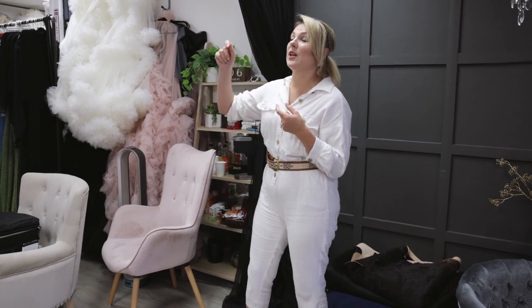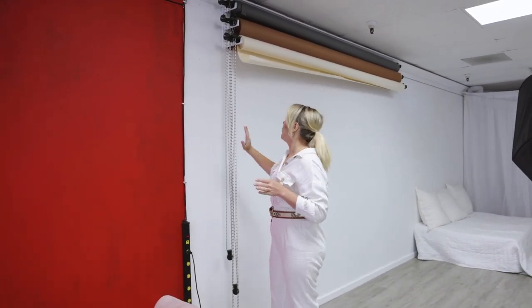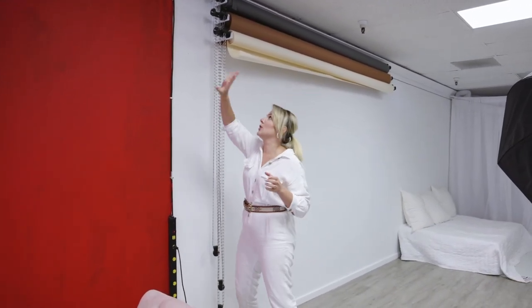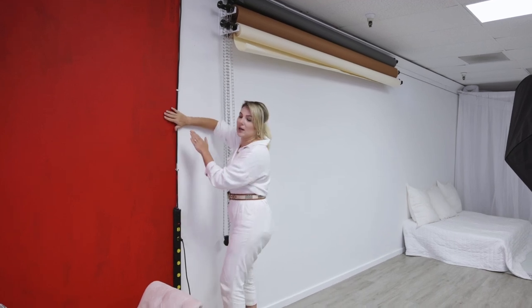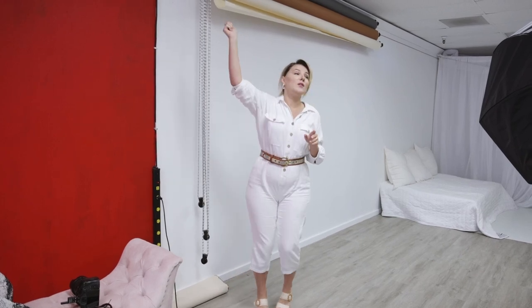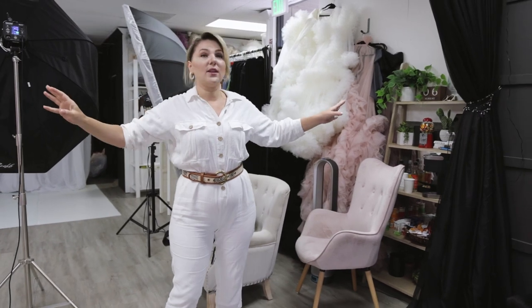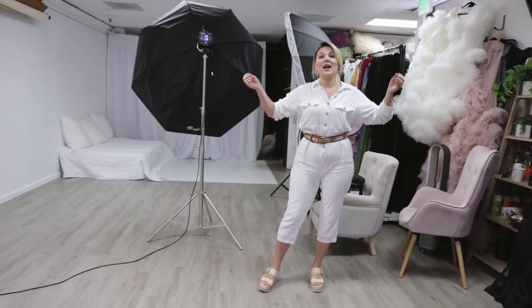We'll also put white curtains on this side to separate my Christmas setup from the rest of the studio. I'm going to push it and connect it to the wall like open curtains — I love it. We can put several panels and place them on any side, and we can also use them as a background.